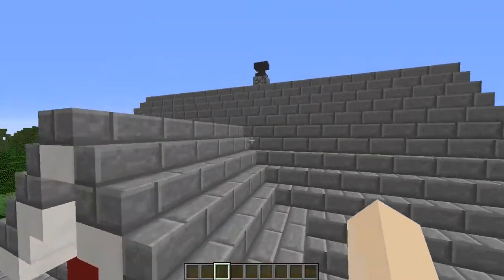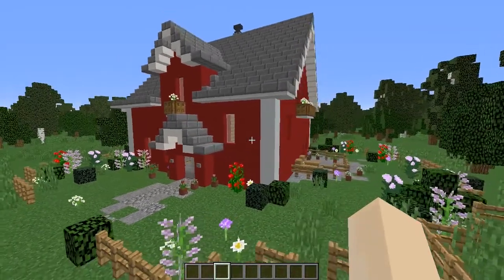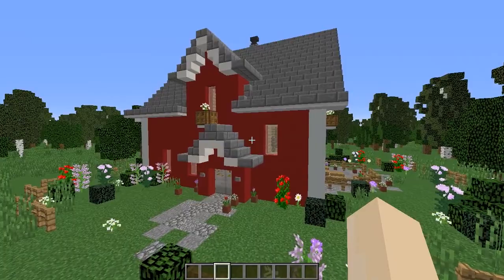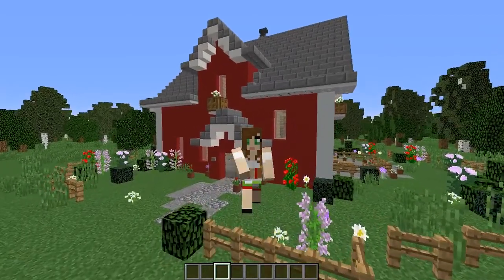That is how to build a Norwegian house in Minecraft. You can also do a little smoke detail up the top for a bit more character. Please like and subscribe if you enjoyed the video, but as always, thank you so much for watching. Bye!